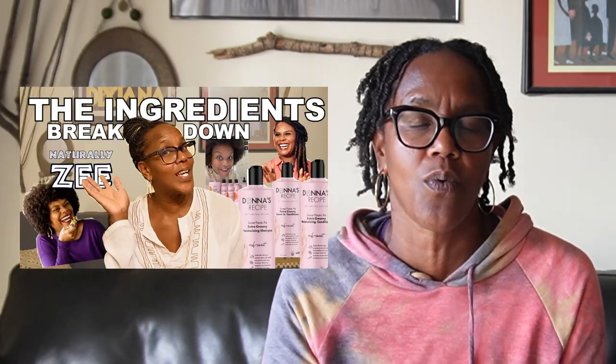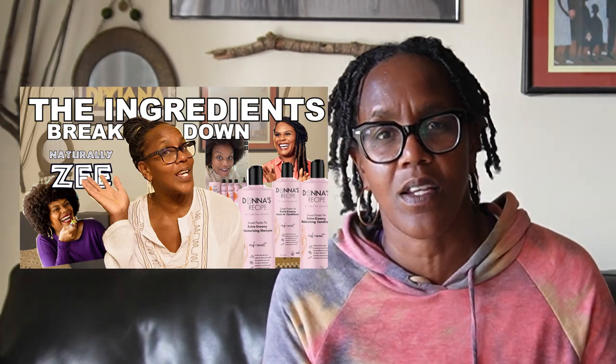The hair care line was Doudna's Recipe by Tabitha Brown — the Sweet Potato Pie Collection. I used the shampoo and the leave-in conditioner. With my wash routine, it is a three-step process. Check out the video where I actually break down the ingredients in that hair care line. But this particular video is not going to be about that — it's going to be breaking down another hair care line.